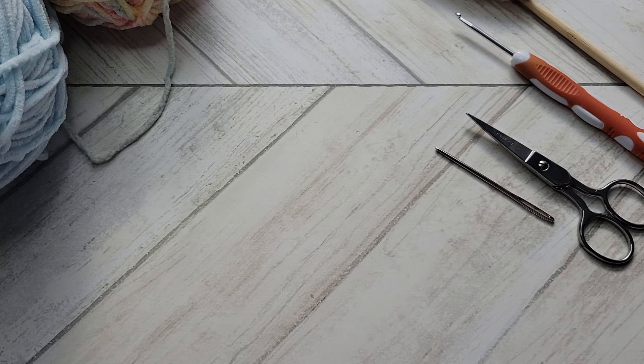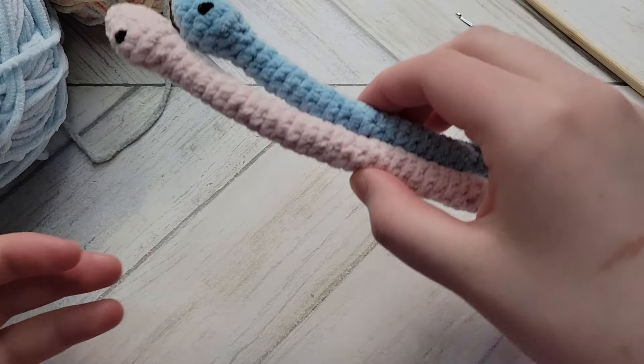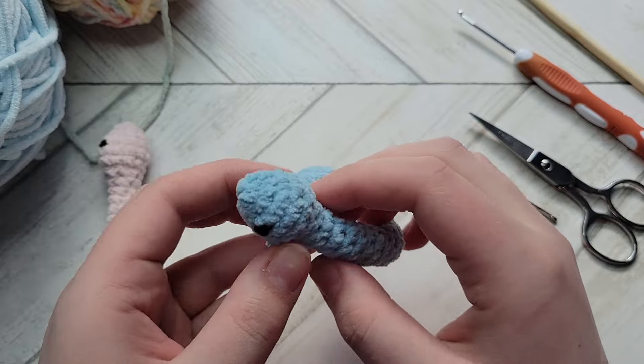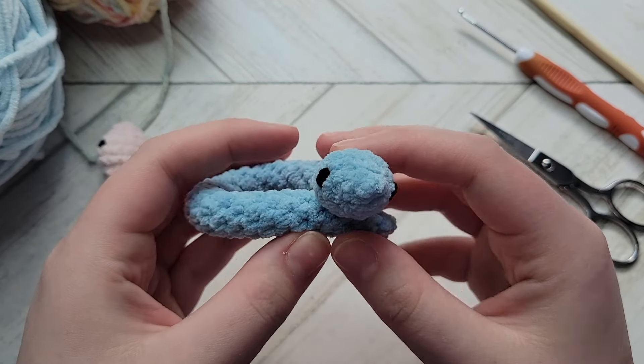Hello everyone and welcome, or welcome back to my channel. If you don't know me, my name is Sarah. In today's video we are going to be crocheting some mini snakes. This was a request by somebody who is very excited, and I'm very glad they are — I hope you really enjoy this tutorial.